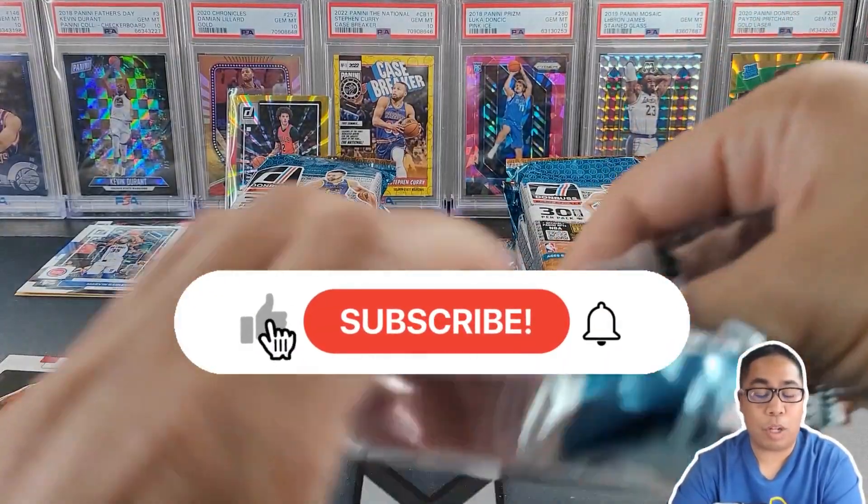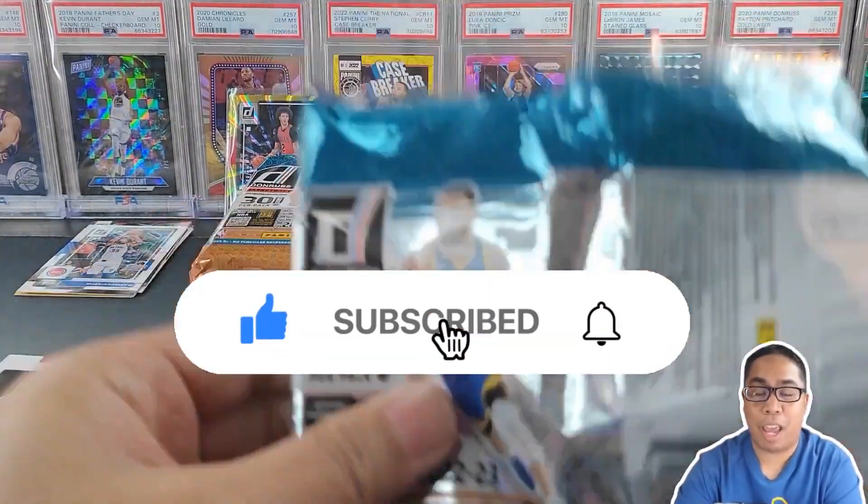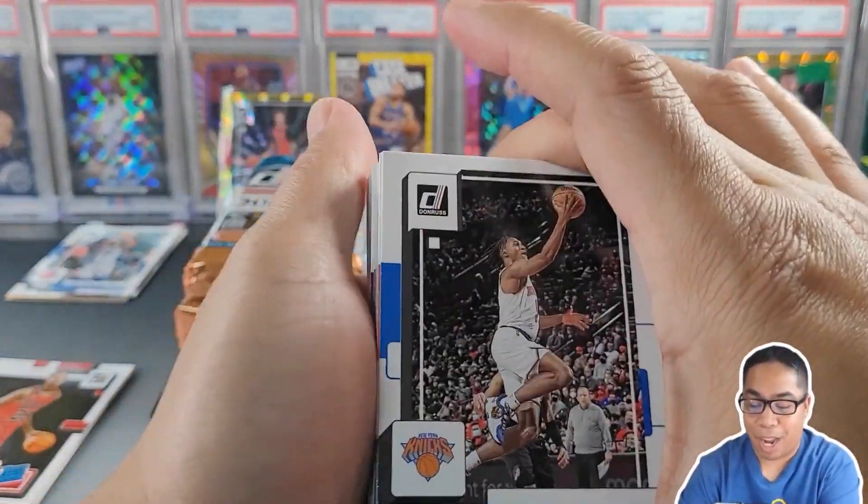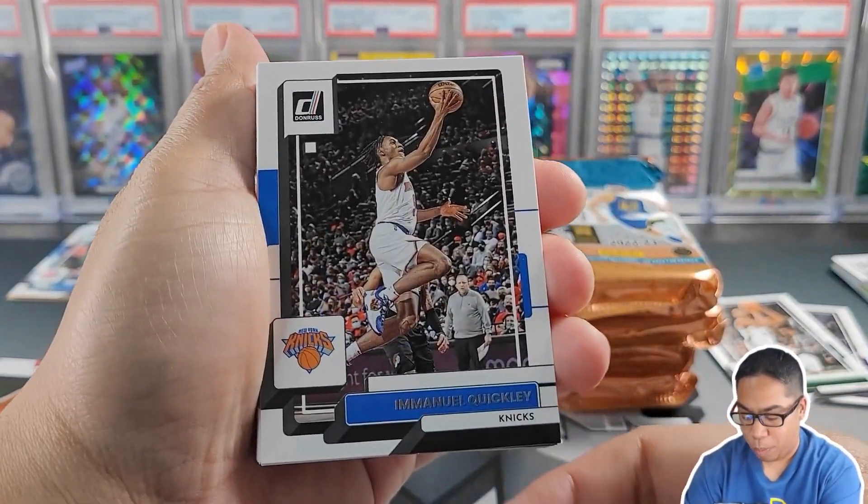If you're new to the channel, I love watching hobby rips — basketball and football, sometimes baseball, sometimes some MCU stuff. Hit that subscribe button below, I would highly appreciate it. Let's start ripping through this.